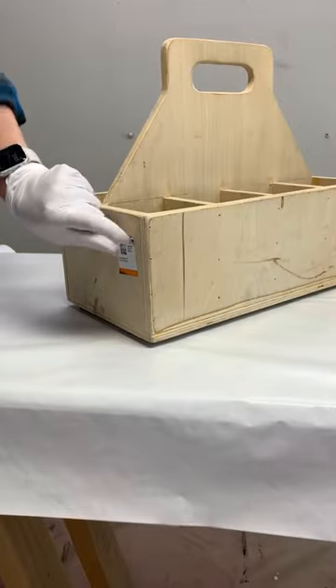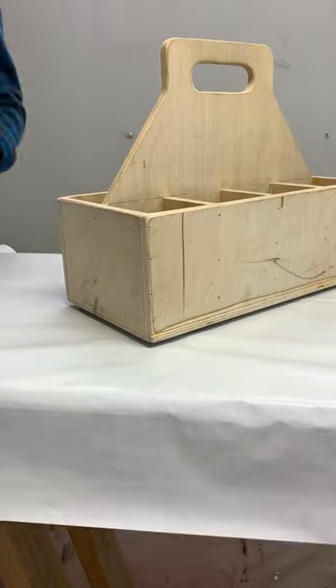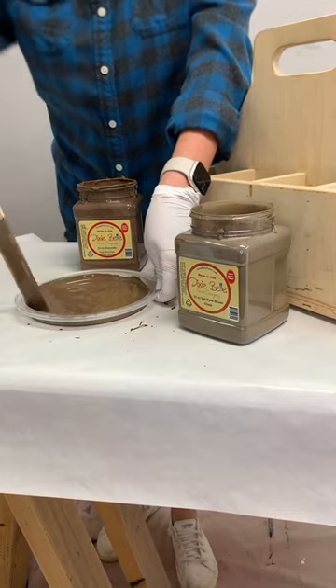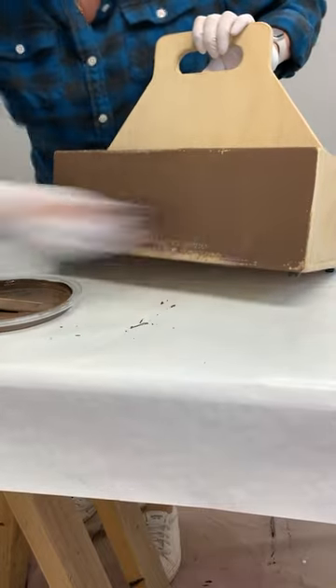I started by giving the box a quick wipe down and removing the tag with my heat gun. Then I mixed two thirds of this chocolate chalk mineral paint into one third Van Dyke brown glaze, and in sections, I painted it on to the box.